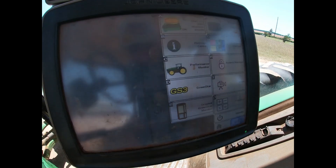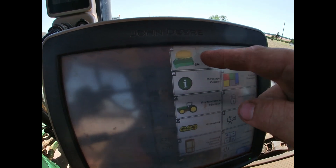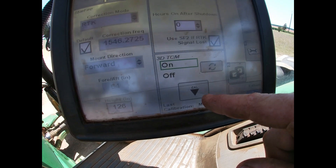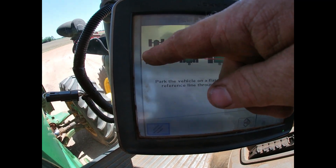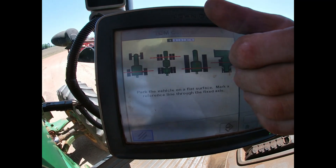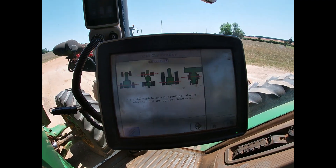I'm ready to calibrate now, so I'm going to touch this little bubble — looks like my satellite bubble — and right down here on the bottom of the screen you see CAL. What it's telling me now is I need to make a line where my rear axle is, so I can face one direction and then turn the tractor around, face the other direction on that exact same spot, and calibrate.